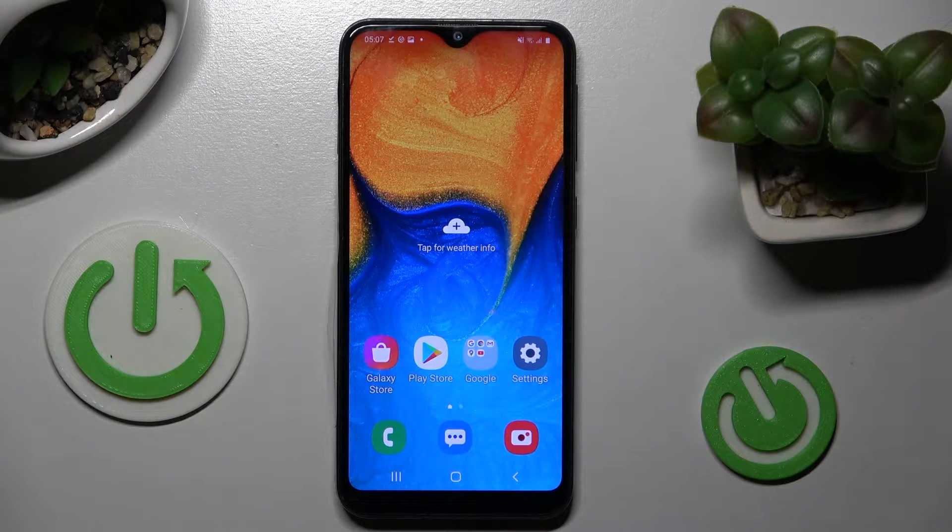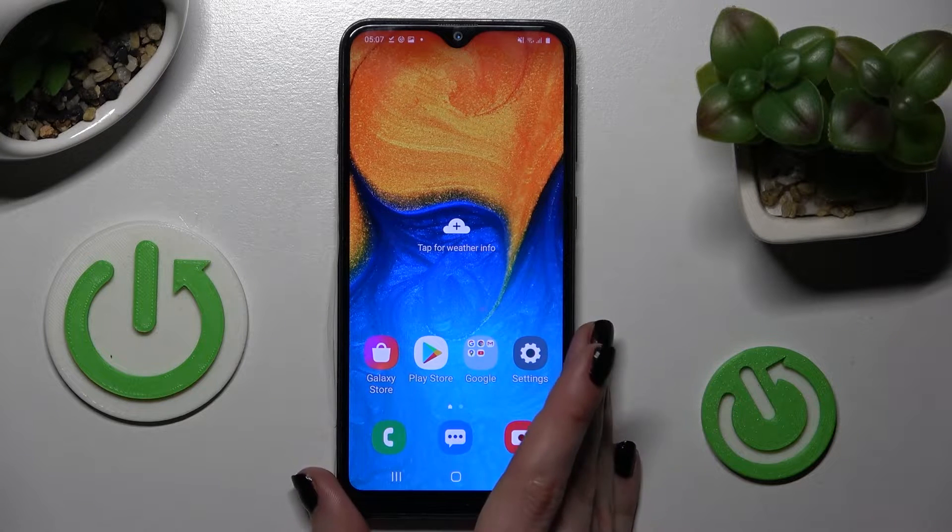Hi! In front of me is Samsung Galaxy A20e and today I would like to show you how you can switch on or off fast charging on this device.